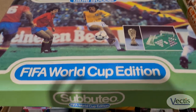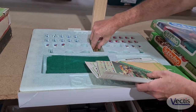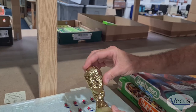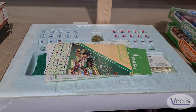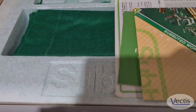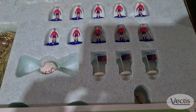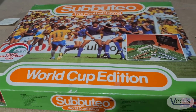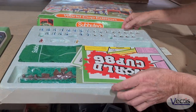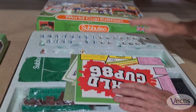We have the FIFA World Cup edition, which again comes with the polystyrene tray and the newer style World Cup trophy, which came after the Jules Rimet style trophy. Then we have the World Cup 86 — Mexico 86 — with the teams, pitch, all the accessories. It's complete, Argentina and Germany.